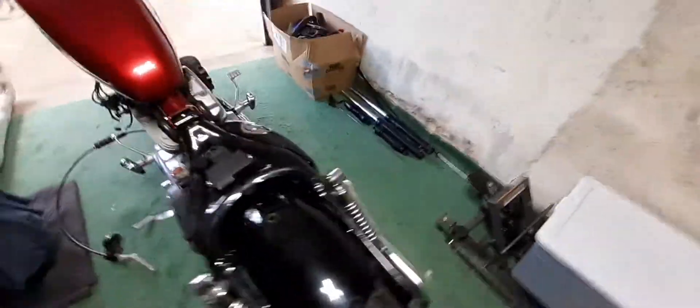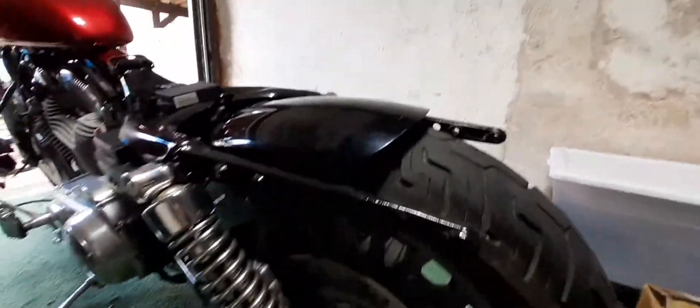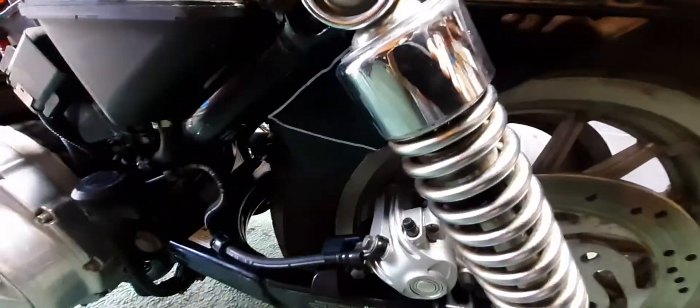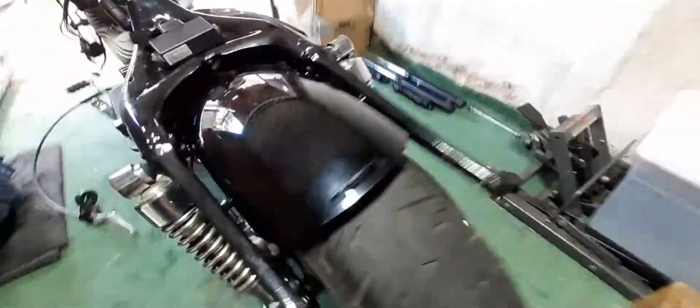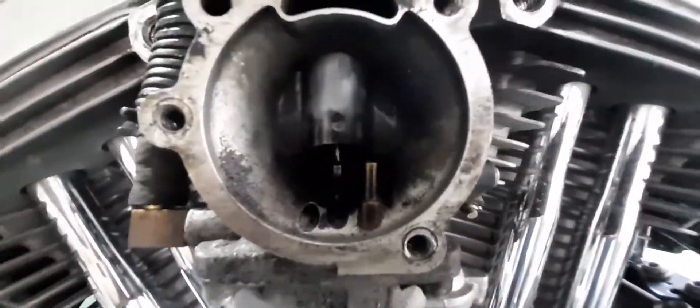The bike's pretty clean. I got this rear fender, just slapped it on there for now, but I do have to trim it. I'm gonna make a few cuts — I want it to sit nice and flush with the tire. I got a cut right here because it's hitting the belt.